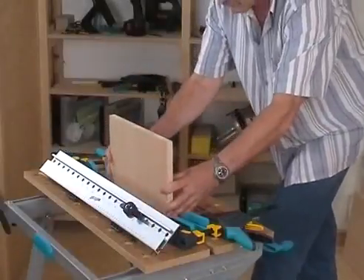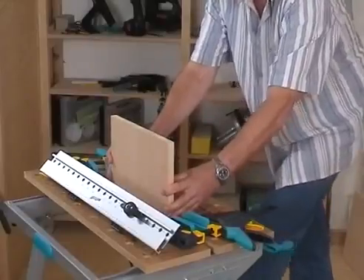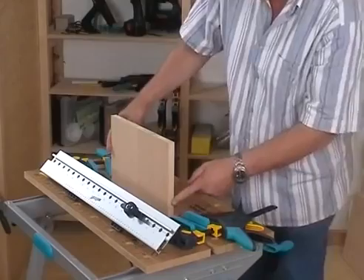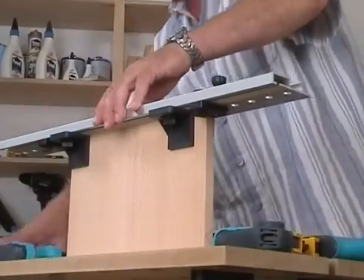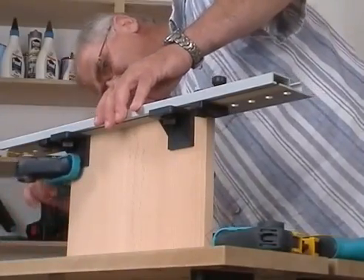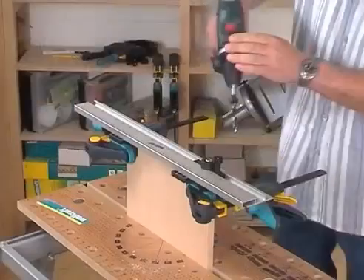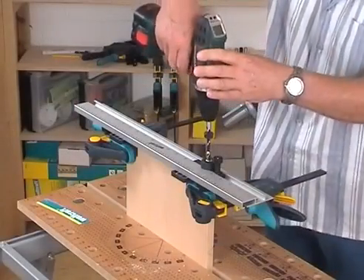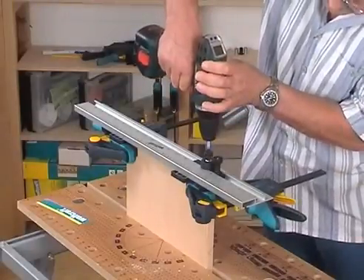To make a corner joint, please clamp a covered top or bottom in your workbench at first. Afterwards, lay the Dowling Jig on the board edge and pay attention that the side stop abuts against the board edge with the carpenter triangle. At the end, fasten the Dowling Jig with two one-hand clamps. Start with the first drilling and bear in mind the corresponding number on the guide rail.